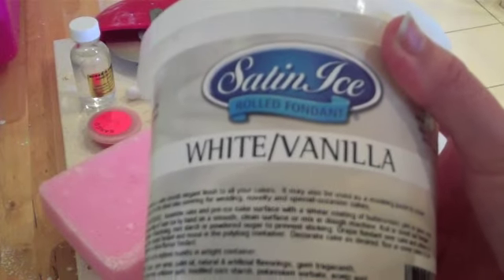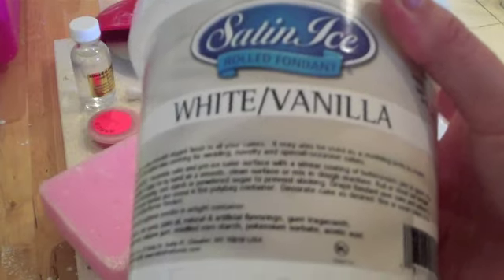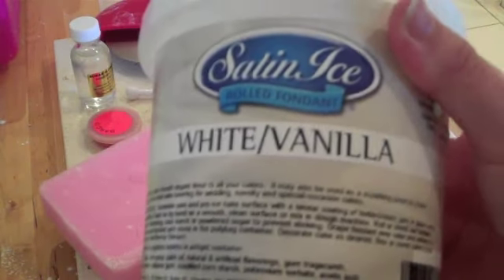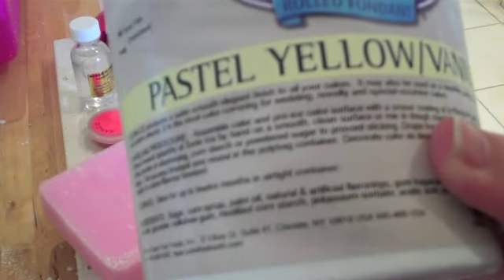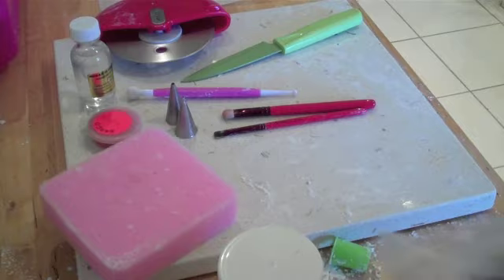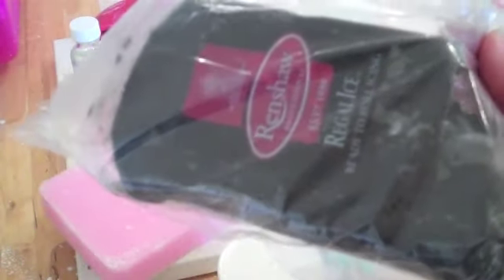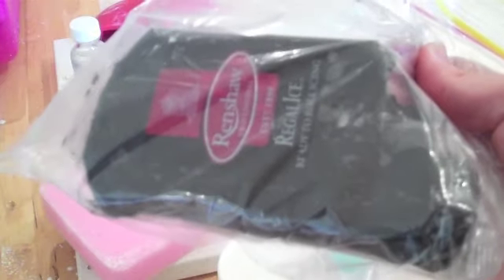You can make your own fondant, but I just find it's much easier to buy it. It's relatively cheap, easy, and already flavored, so I tend to just buy it and I always stick to the same brand — Satin Ice. If I'm going to be making a lot of one color, I generally buy already colored fondant. I've got some pastel yellow for my bees. I also prefer to buy ready-colored fondant for dark colors like blacks, browns, and dark blues — coloring your own is very messy with gel coloring and I just don't like the mess.